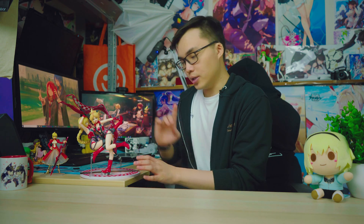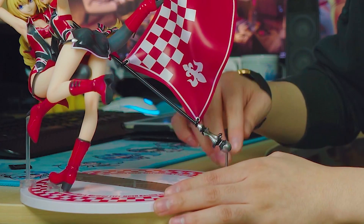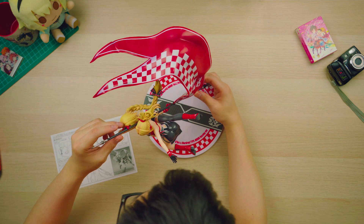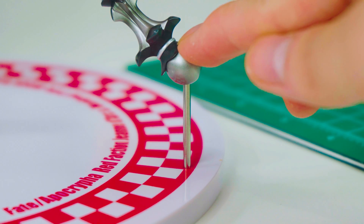One thing to note is that on the base, where the tip of the flag is on the pole, you actually have to push this thing down — otherwise the weight of the flag will tip to either side. I didn't know that at first; I thought the flag just rested on the pole. But it's supposed to be pushed in. So it's literally simple to put together.